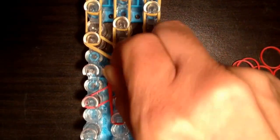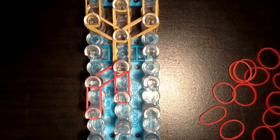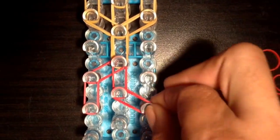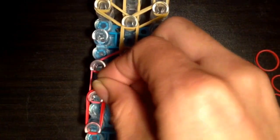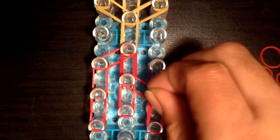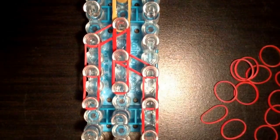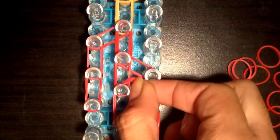Then you're going to go from the middle up to the center. You're going to go on the left side. Now these are all double bands. Now you're going to go from the center down to the right. Her dress is going to look kind of weird for now but it'll shape up later. You're going to put two bands on each row.